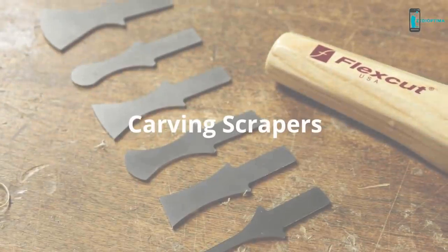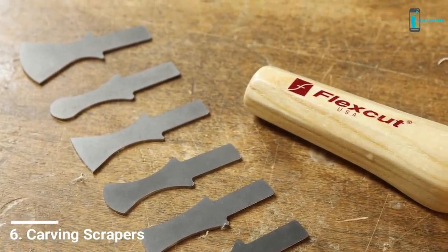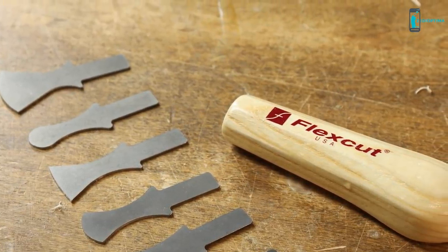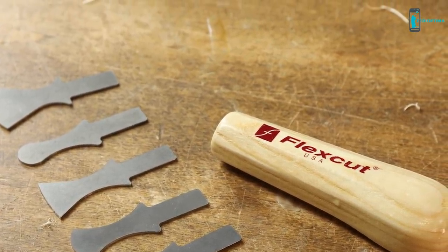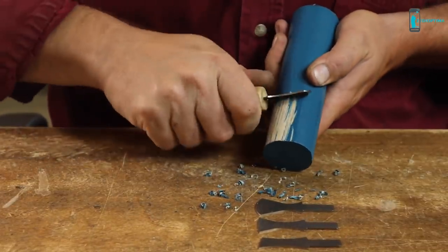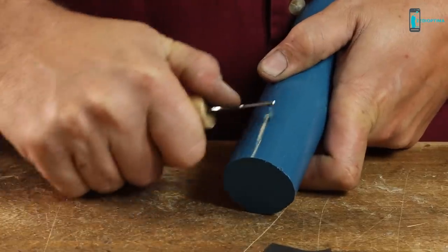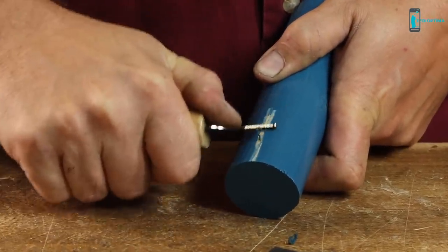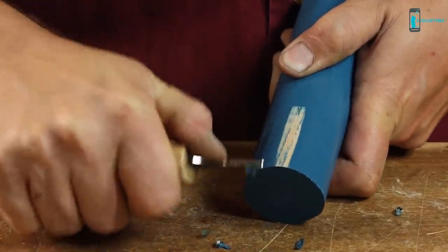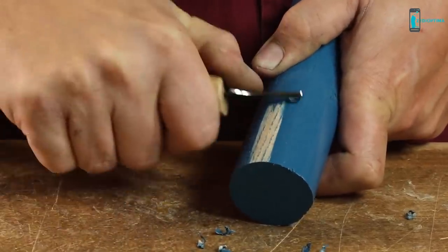This set includes six different flat scraper blades with different profiles and comes with an interchangeable power handle. These carbon steel blades are ready to use right out of the package. Made in the USA. In a few strokes, remove any uneven surface or finish without the use of sandpaper. You can use them on flat or contoured surfaces to remove roughness on hand or power carving projects, excess glue in hard-to-reach areas, and unwanted paint or other finishes.